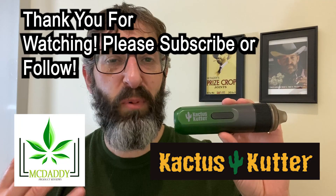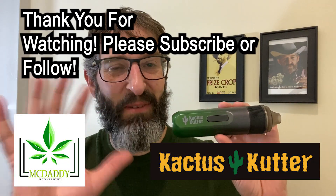You'll see me using this grinder in future reviews. Awesome, well that's been my product review for the Cactus Kutter. This has been McDaddy — thanks for watching.